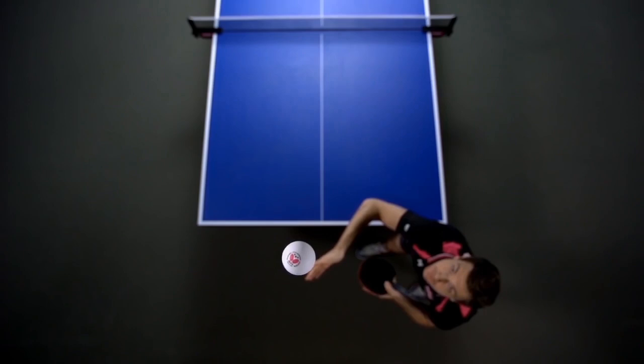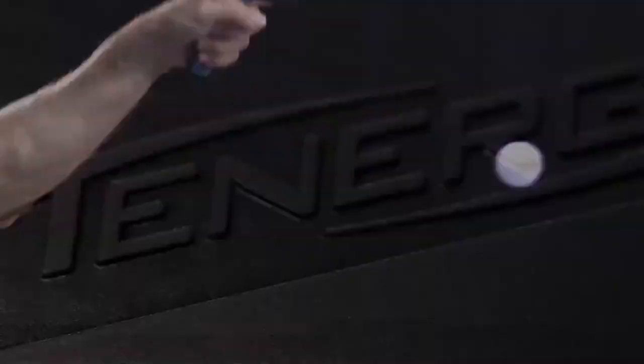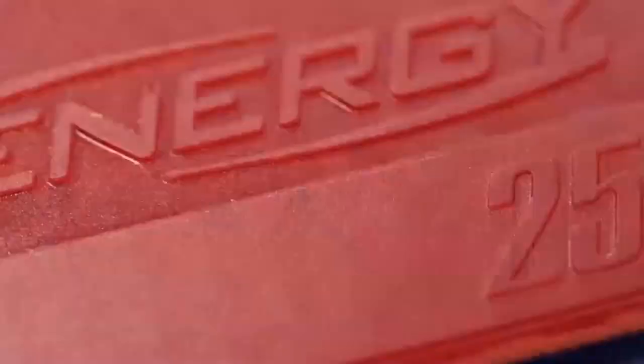For 20 years a grand idea moves us, and for more than six years it moves table tennis balls around the world. Tenergy. Today everyone knows Tenergy, but not every Tenergy fits for everyone. What are the specific attributes of each Tenergy? Who should play which Tenergy? We aim to answer these questions.